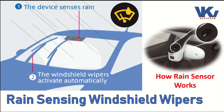Hello, welcome friends. I am Vinay Kumar. You might have thought about how a rain sensor detects rainwater droplets and how the windscreen wiper gets on automatically. So today we understand how rain sensor works. Let's start.